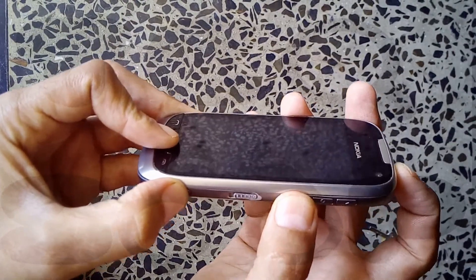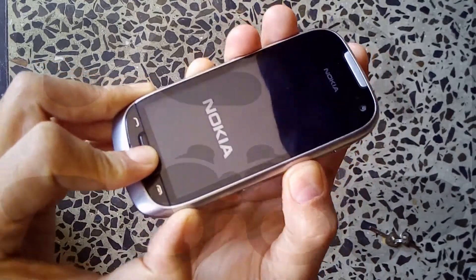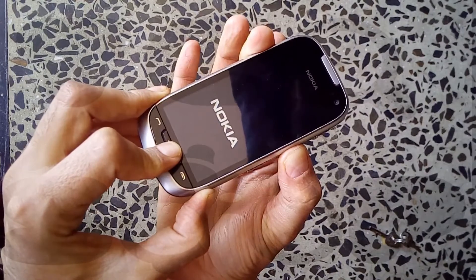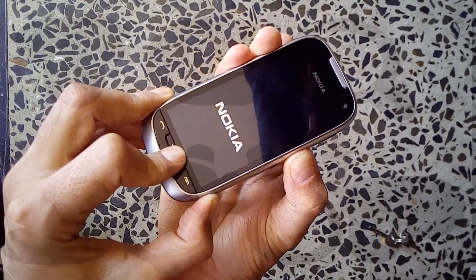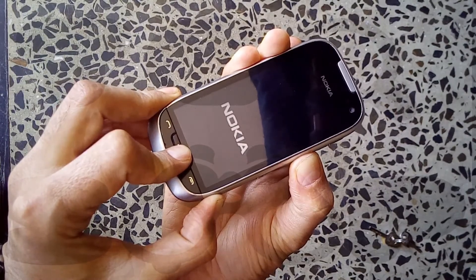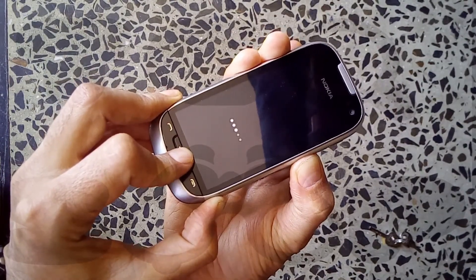With those three keys pressed, press on the power button and release the power button when the phone vibrates. Don't release the other three keys yet — the menu, camera, and volume down buttons are still pressed while the phone is turning on. Okay, now you can release the three keys as well.